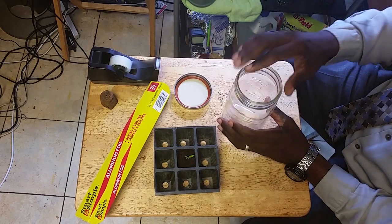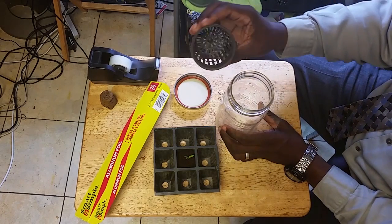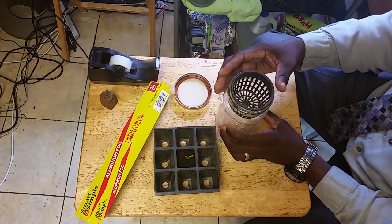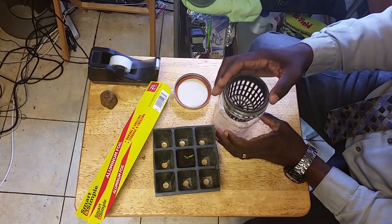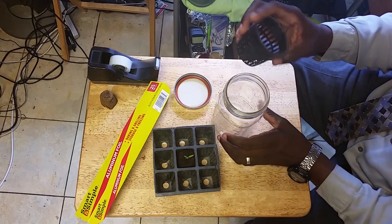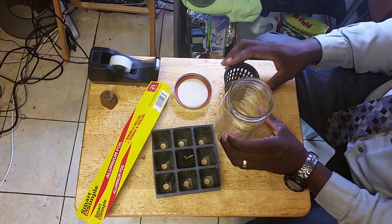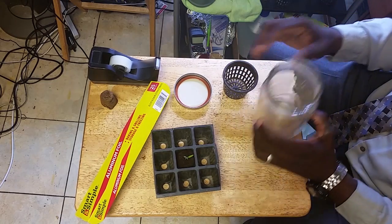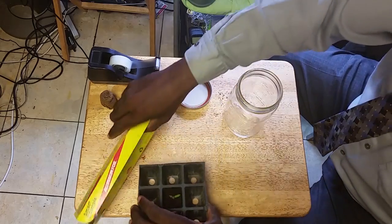Let me show you how to create one now. The type of mason jar I'm using is a three-inch mason jar, because with that size these three-inch net cups will work just fine. But as you saw with the tomato plant, if you don't have these jars or the right size net cup, you can always use cardboard and cut out a hole.